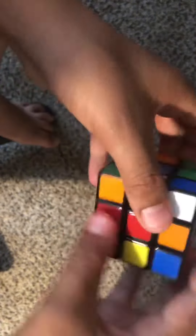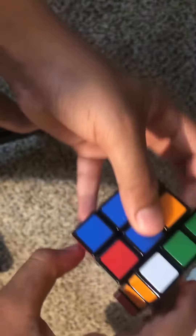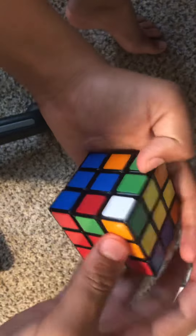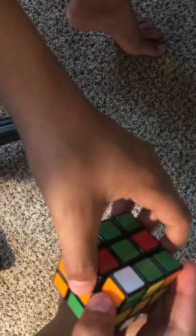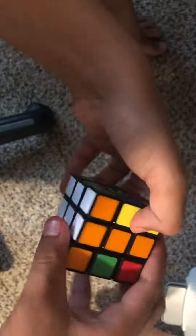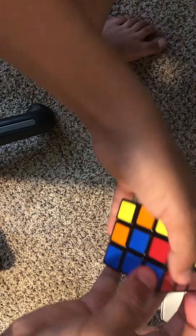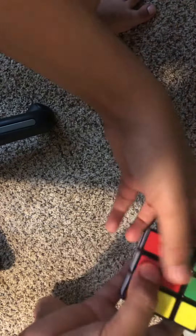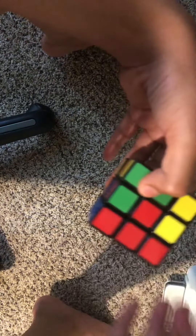Do the algorithm and that corner is solved. Just keep doing that — green and orange, put it right there, do a lefty because it's facing left. You should have the bottom layer solved. As you can see: three blues, three reds, three greens, three oranges. That's how you solve one layer on the Rubik's Cube — peace out!